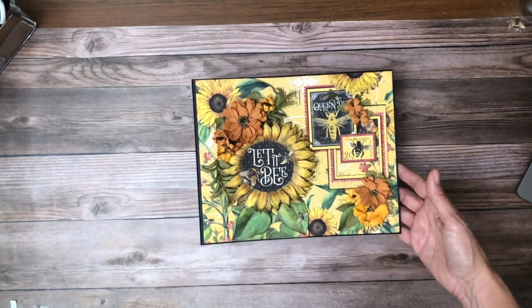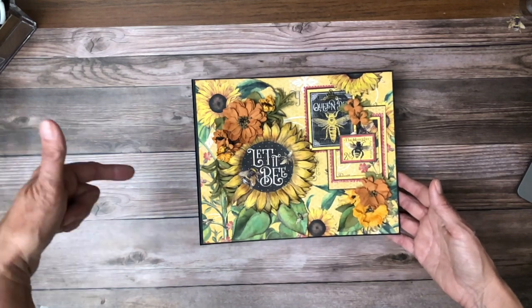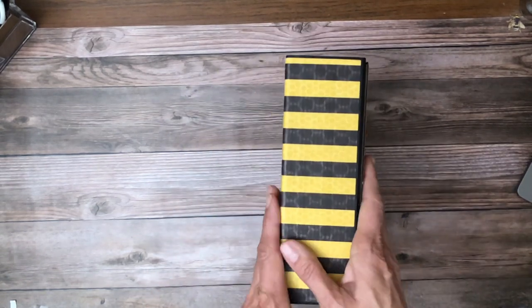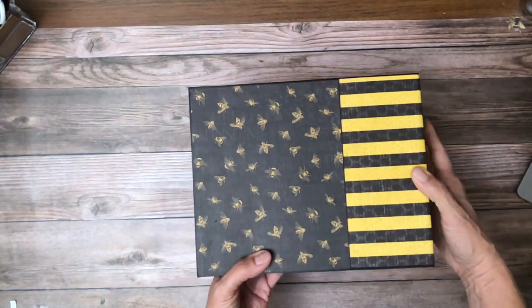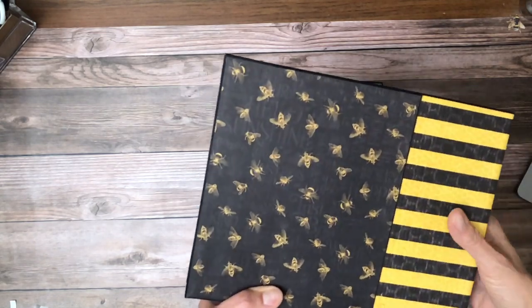So if you go to the description, click on Show More, you're going to see the material list. And if you keep scrolling, you're going to see the cut list. So that's the cover. I used the beautiful stripe on the back, wrapped it around, and then added this bee picture.